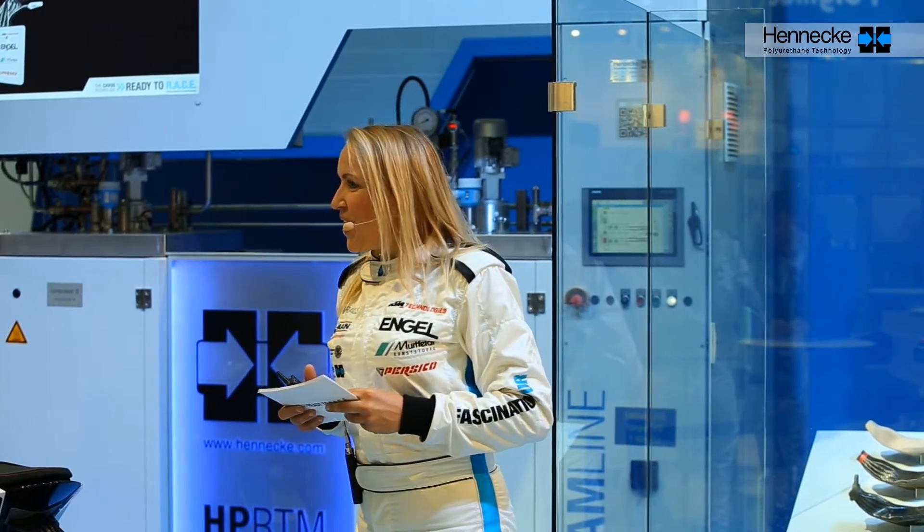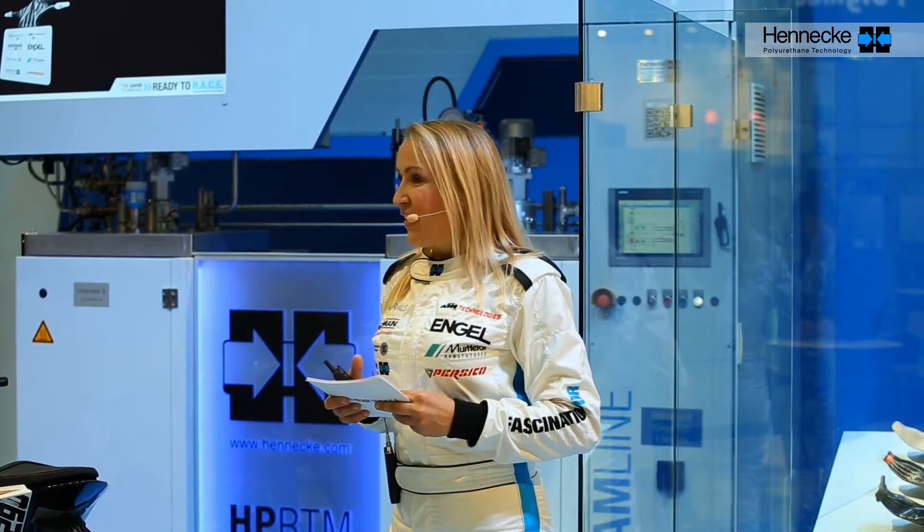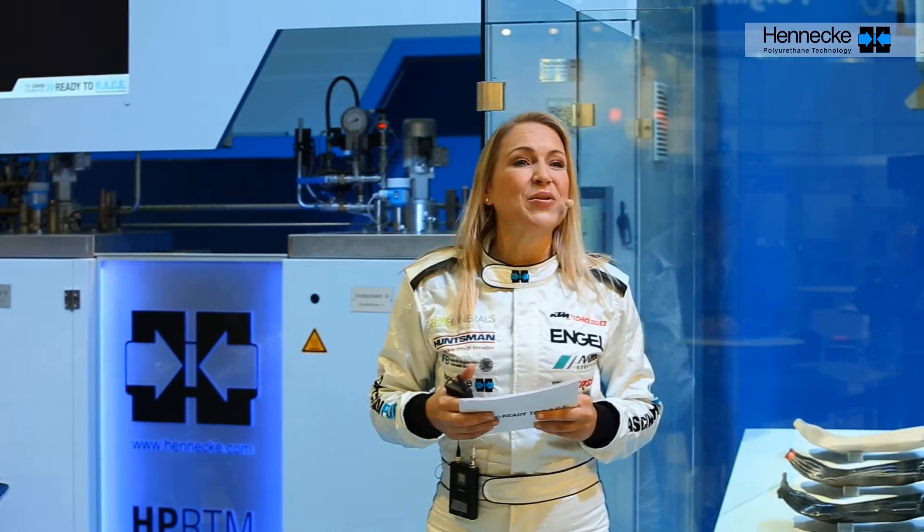Hello and welcome to the Hennecke booth here at the K-Show. My name is Stephanie and over the next 15 minutes I will be taking you on an exciting ride showing you the production of a fully completed high-performance component.